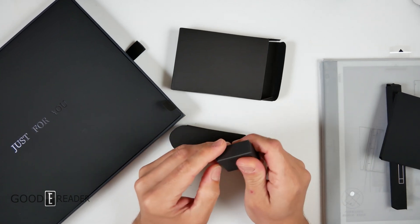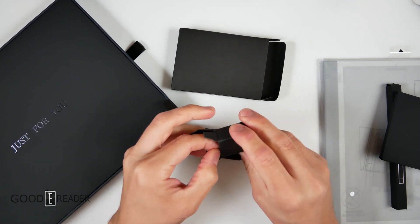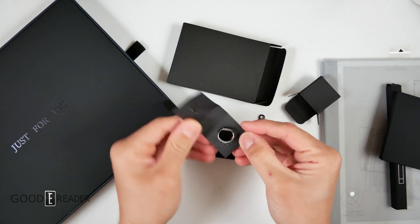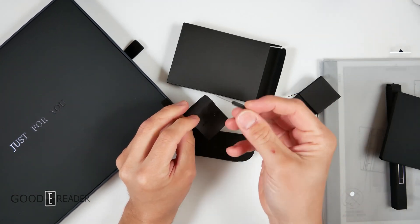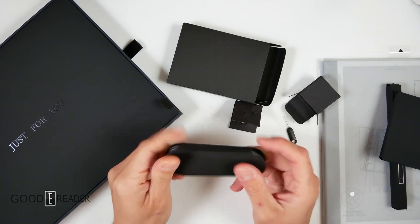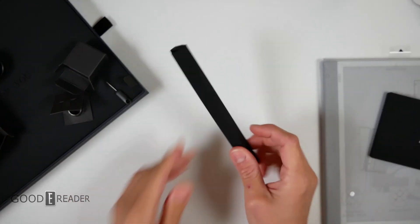This one opens from the top. Inside you get the tips with the removal tool, and there's a cool circular one in there. You get a SIM card removal tool as well, because this does have 4G SIM card and SD capabilities, along with the USB-C cable.